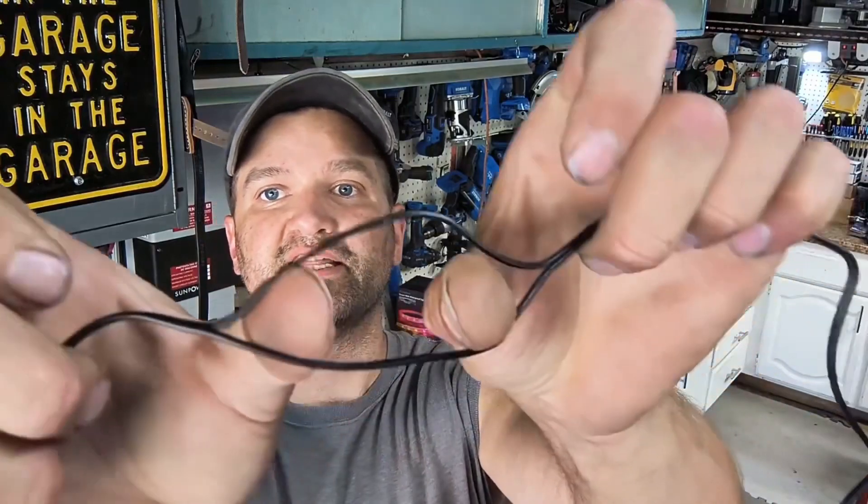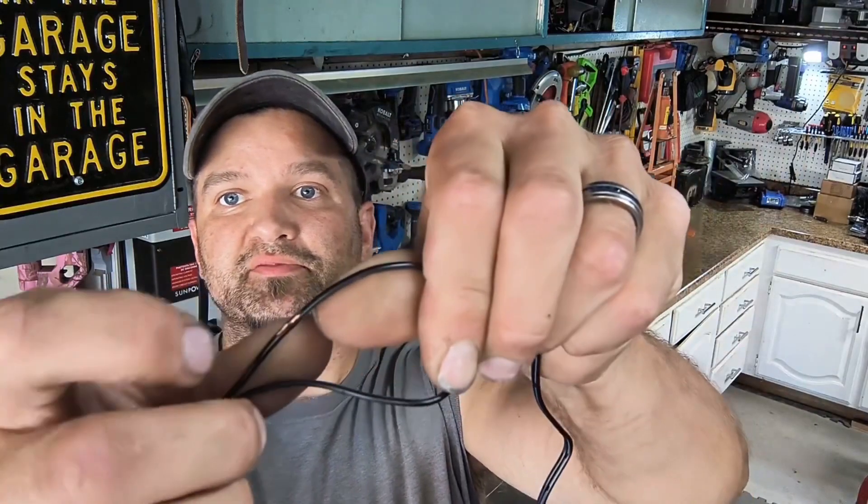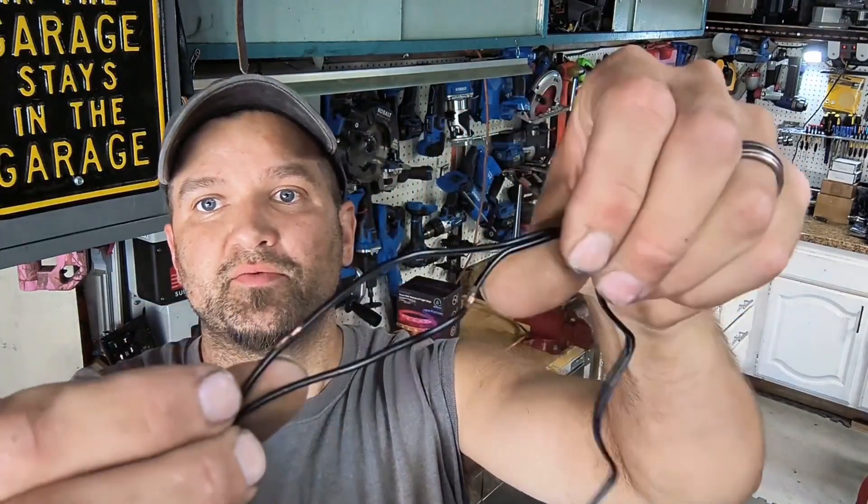I went ahead and separated the two wires so you can see them individually, and I also made a mark on one so I can use the voltmeter — touching the wire itself using the red and black leads from the voltmeter.